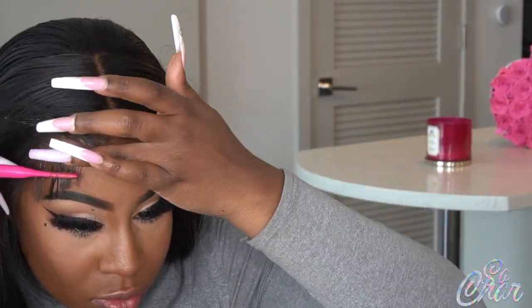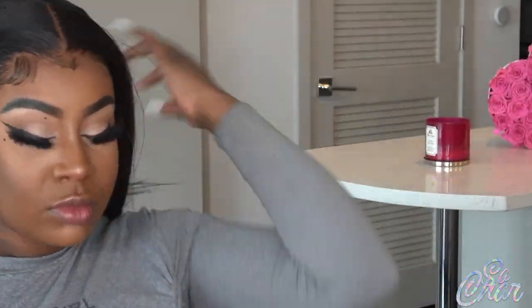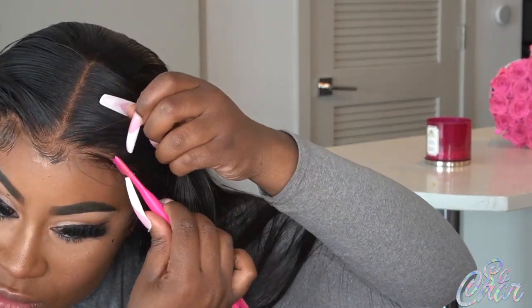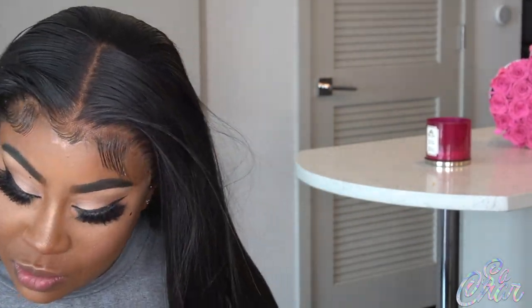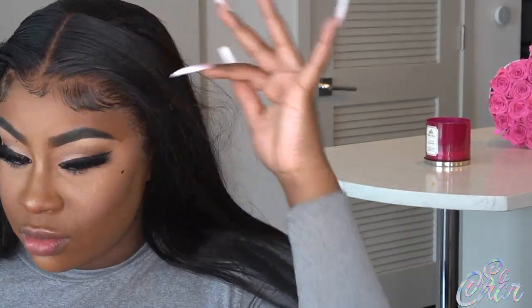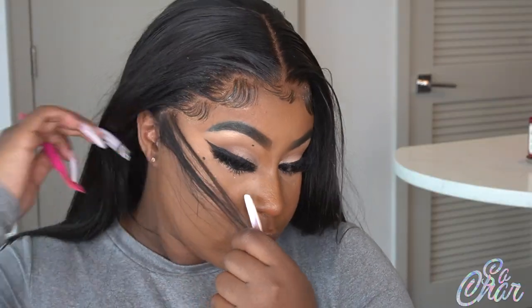Now I'm going in with my baby hairs. I am really into this whole deep swoop — like front swoop temple baby hairs. I am really into swooping down my temple baby hairs. For the gel, I'm using my Baby Hair Goo. This is my best seller and one of my favorite products for baby hairs. I've been getting so many good reviews on it — I'm so proud of my gels.